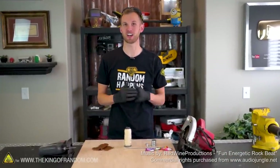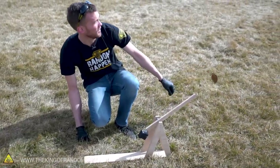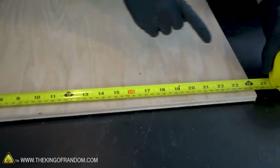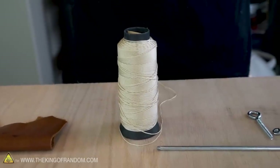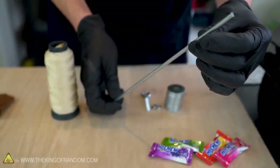Today we're going to be building a desktop version of a siege weapon called a trebuchet. The supplies for this are pretty basic. I have here a 1½ inch thick piece of plywood, which is about 2 feet by 2 feet — we'll have some left over after our build. We've got some very strong string, which will be used in the sling portion of our trebuchet. I've got a thin metal rod, which we're going to use as the axle.